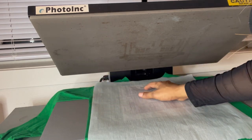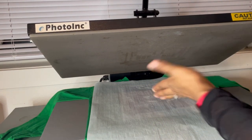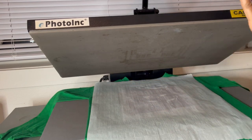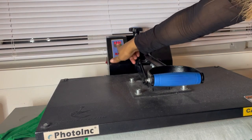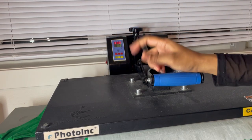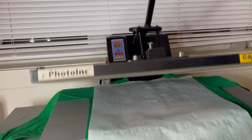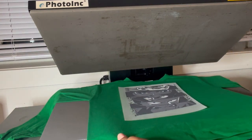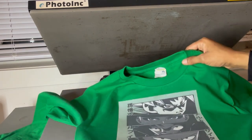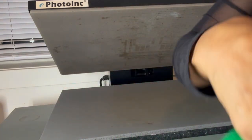It is not absolutely necessary to use a cover sheet, but it is recommended because sometimes your film will lift on the top of your heat press and not set back down in the right spot, messing up your shirt and print. I'll let this run for 15 seconds — when it reaches 45 seconds I'll lift it back up and let it cool down. This is a cool peel, as most PET film is, so I'll just lay it flat to cool.